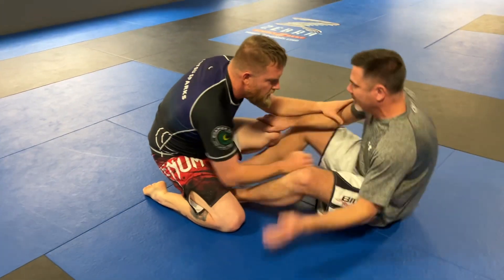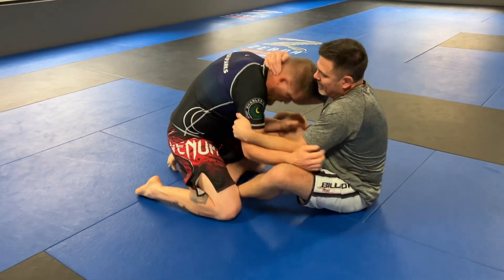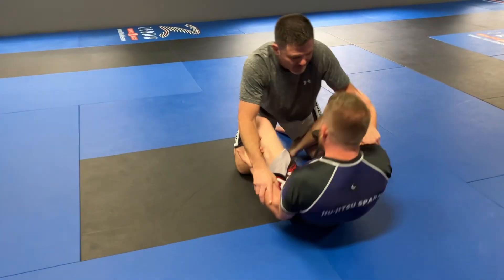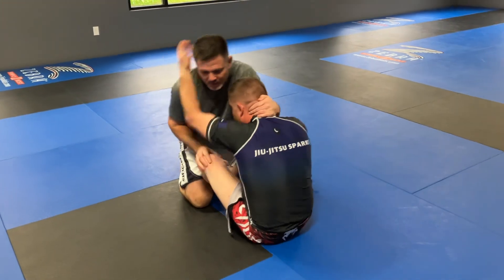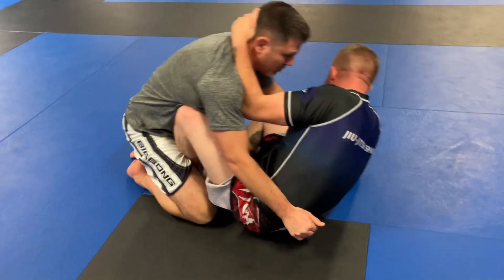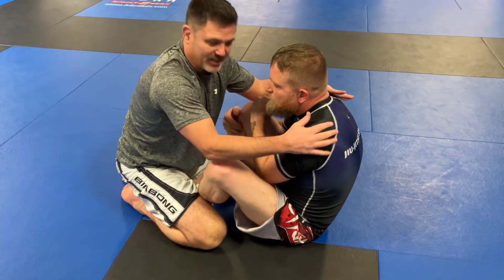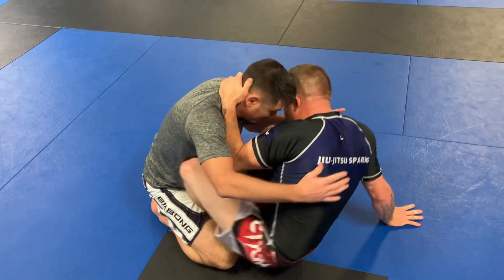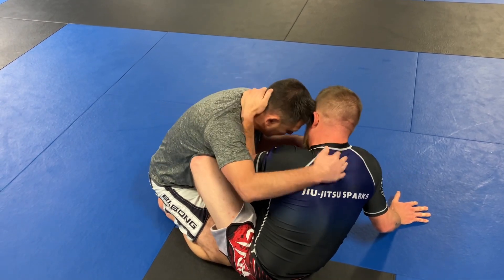As I go over in this drill, I'm just trying to get back to butterfly guard. Rich could have stopped that — I could feel it — but he's letting me play. See how he's angling? See how he's here? He moved his butt close to this knee. This is what you've got to do for butterfly guard, especially when you get a collar tag — move that in.